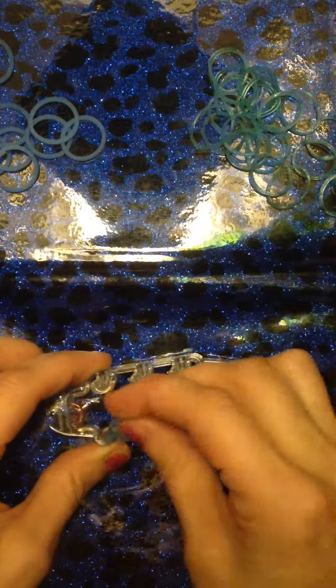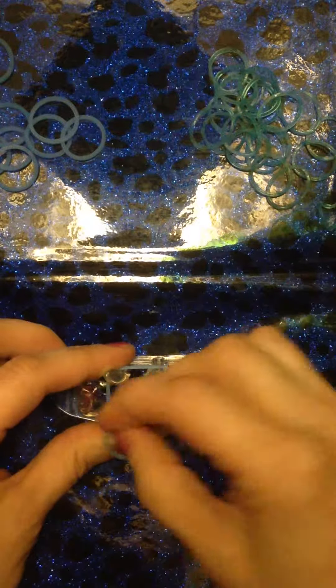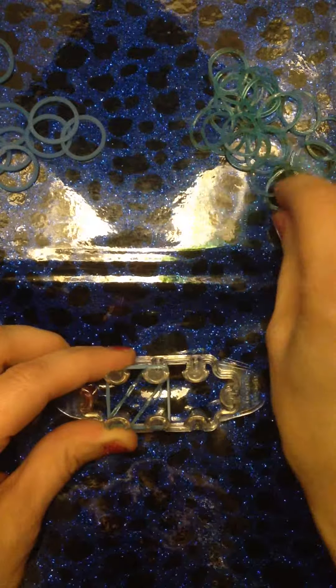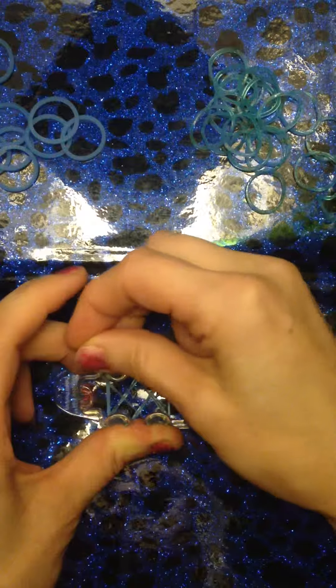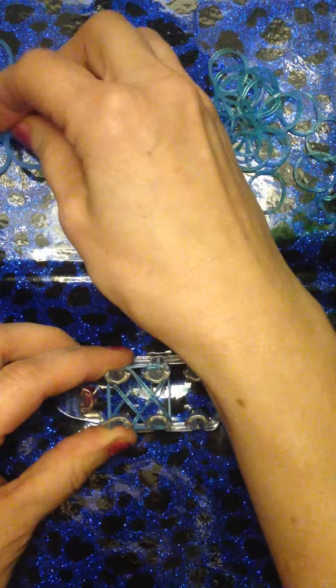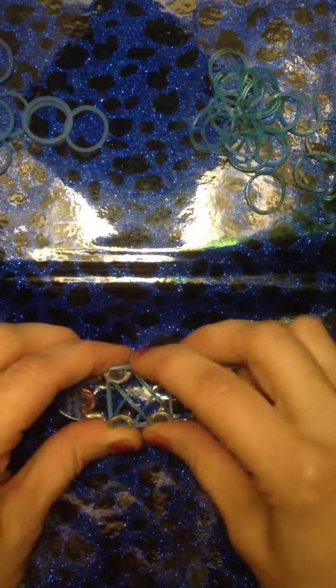I'm going to take my first band, placing it on the loom in a square configuration, push down. Take another band, we're going to place this on the loom in a diagonal configuration, left to right. Take another band, we're going to place that right to left so it makes an X. Push down, take another band, then we're going to make that into a square configuration. Take our hook.